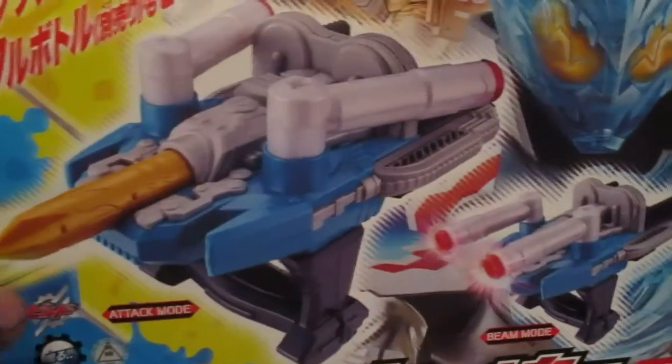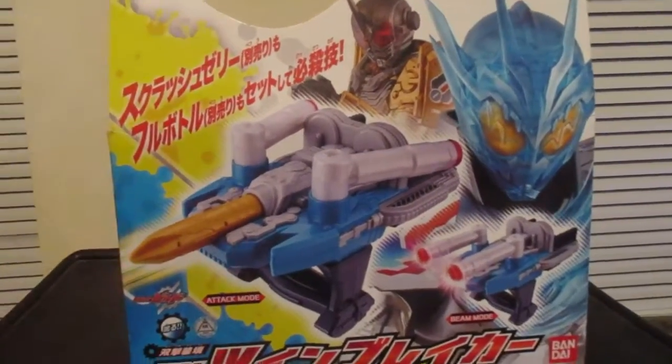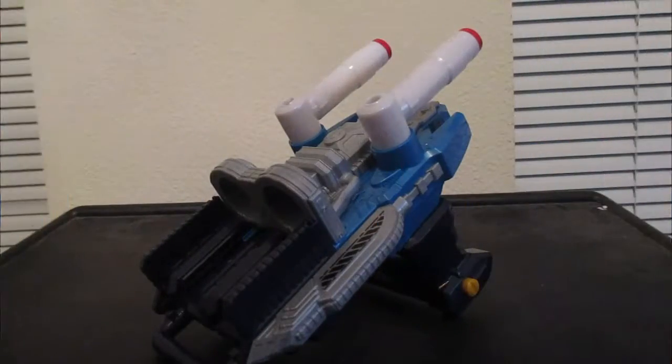And now it's time to unbox it, and here it is.